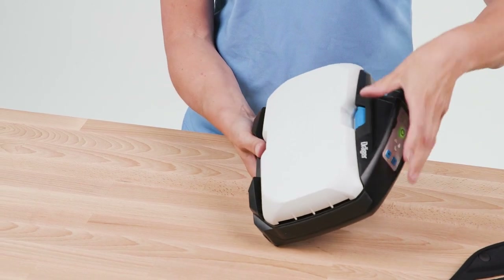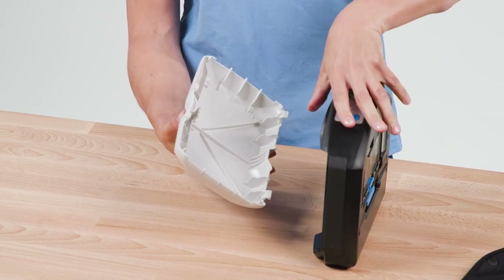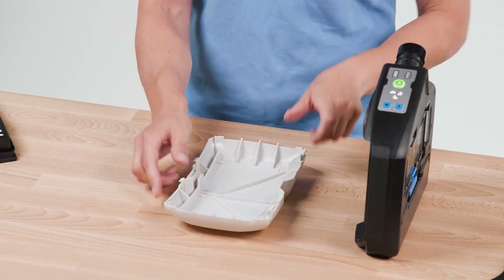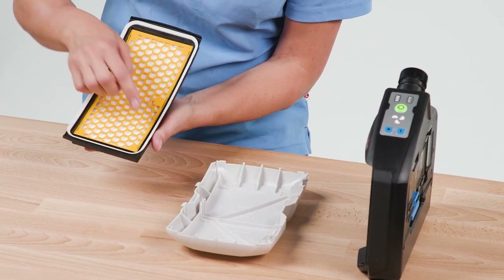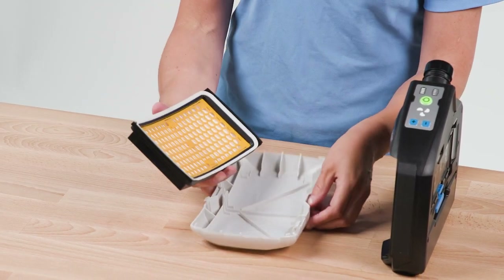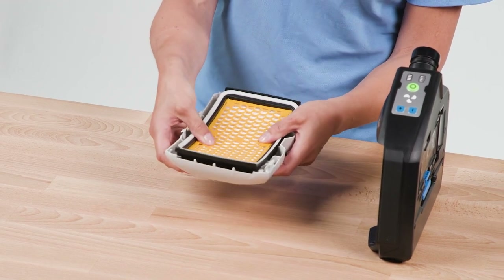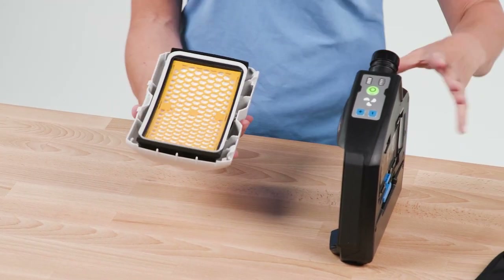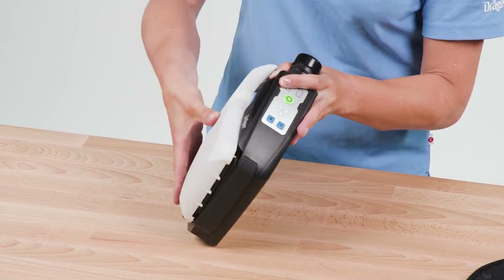To insert a filter, first remove the splash guard from the unit by pressing the blue filter locking button. Check the rubber seal for damage. When inserting a particle filter, place it into the splash guard lid and insert both at an angle into the unit. Fold the splash guard lid with the filter towards the device until the lid audibly clicks into place.